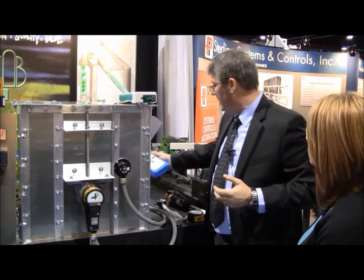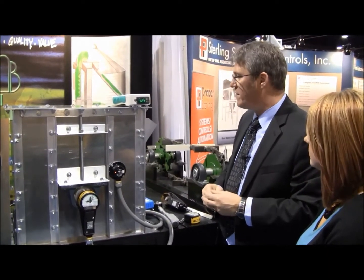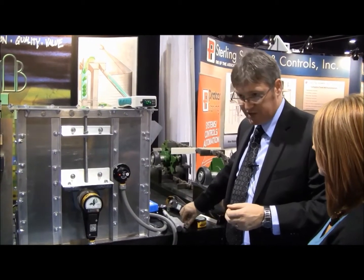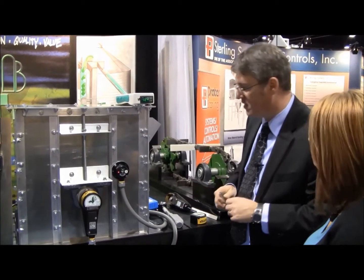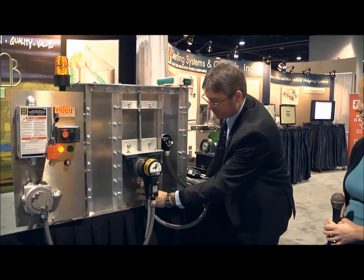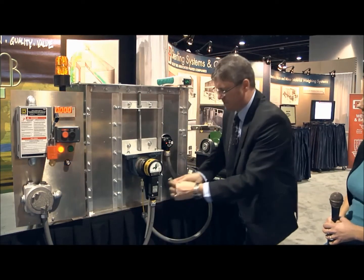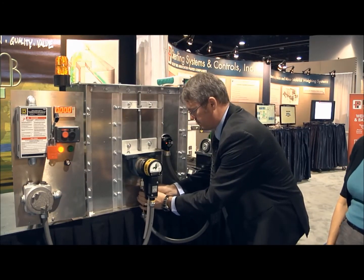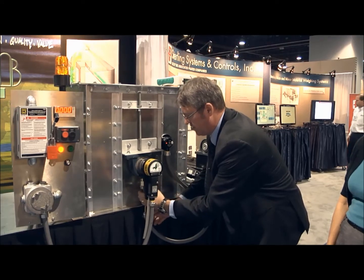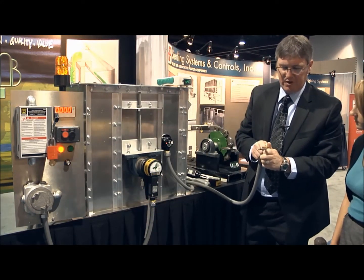With the same theme of testing and verifying the system, we have a tester for the bearing temperature monitoring system. Behind the Whirligig we have a bearing temperature sensor, and we can disconnect that with the tool and remove the bearing temperature probe.